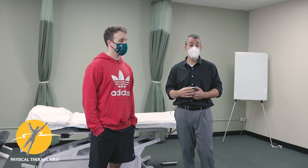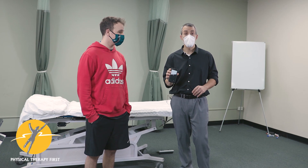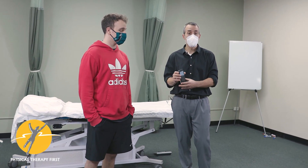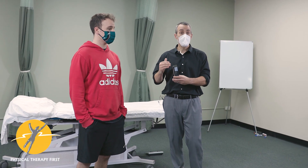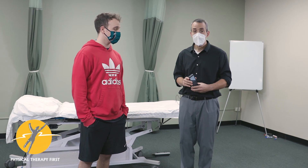There have been some recent studies showing that you can use the inclinometer on the iPhone, or different inclinometers you can purchase, and they have really good validity — equal validity to goniometric measurements of the ankle.